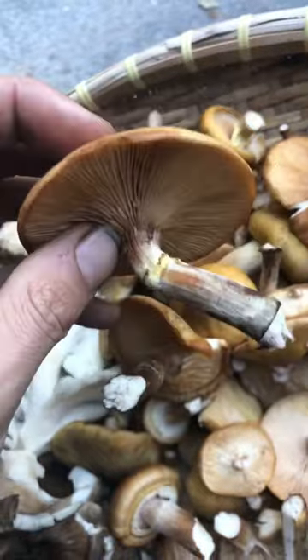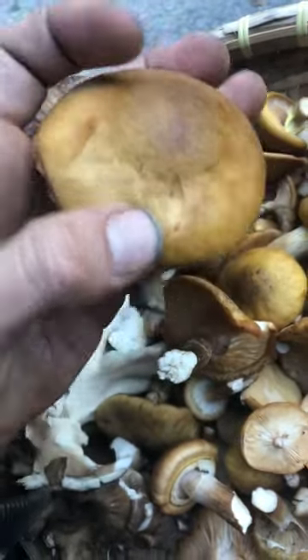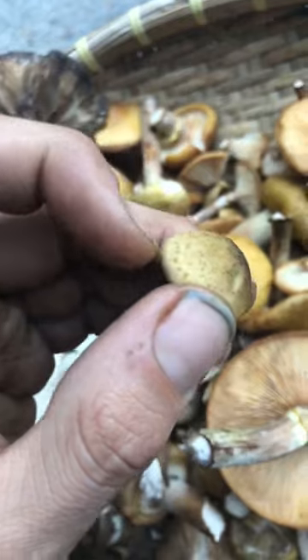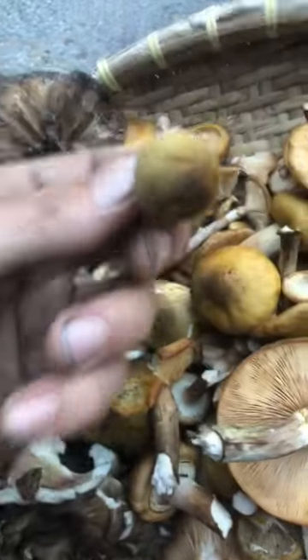These shouldn't be mistaken for a couple of species. There's Foliota species, which usually have a little more striation. This is a young honey mushroom, and you can see it's got kind of speckles — but Foliota has a lot more.